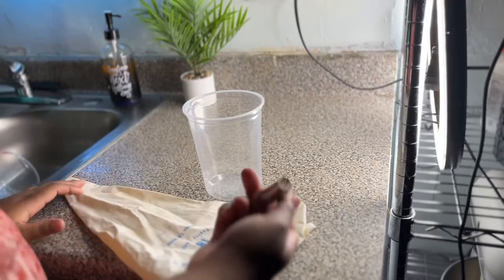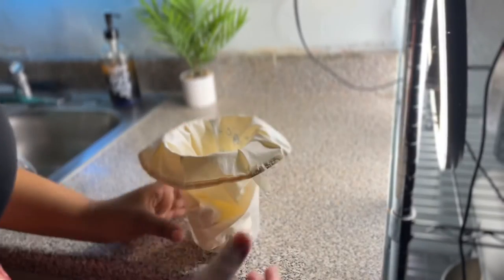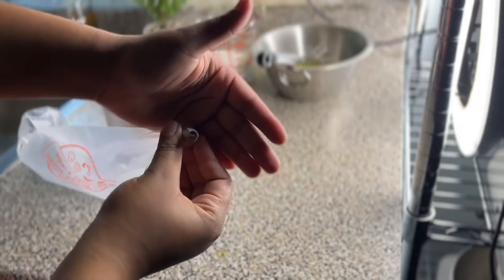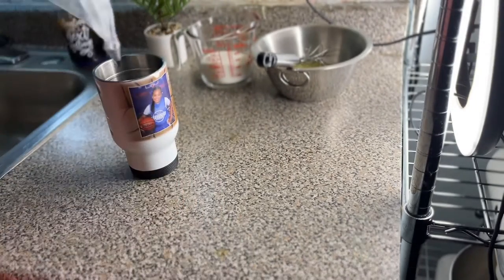Now we need two piping bags. The first one needs a large round tip — I placed that into an 18-inch piping bag and put it in a cup to make it easier to fill with batter later. The second piping bag has a super tiny round tip. You don't have to use it, but I feel like it makes it easier to write with, so I used the tip.